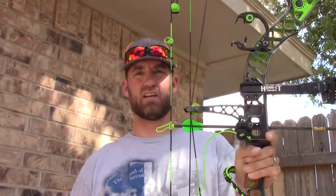Now I've got the four-fletch. I'll shoot at 20 yards, see what it does, and I'll show you the group when I'm done.